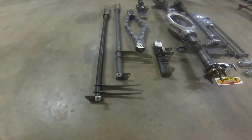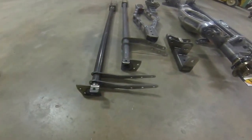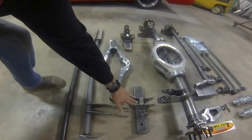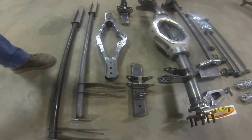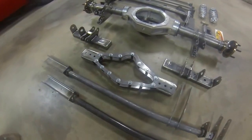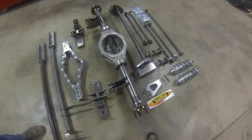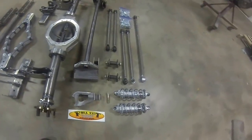Just a couple things that our kit has that other kits don't. If you look at these right here, these are extra subframe connectors, which will add a bunch of strength. This is our driveshaft loop that we built. These are adjustable, so if the width is a little different here or there, you can slide them in, weld them, bolt them — whatever you like to do. FYI, the rear end housing and axles do not come with the kit, but it is an option we can supply, all welded together, ready to drop into your car.